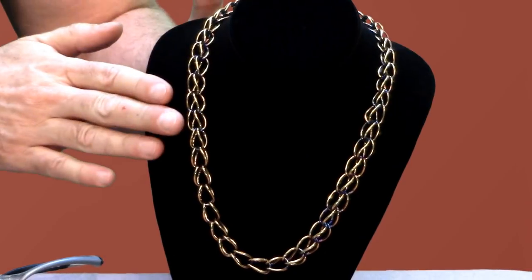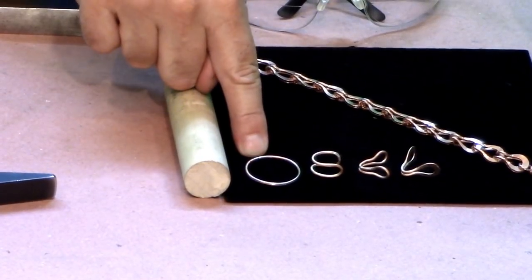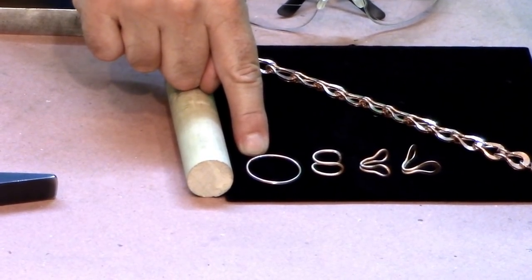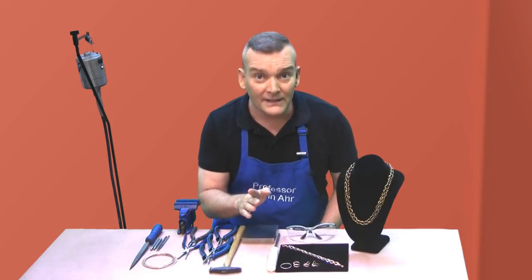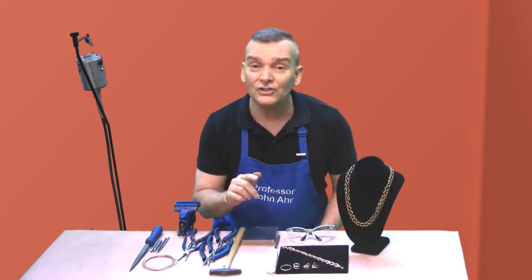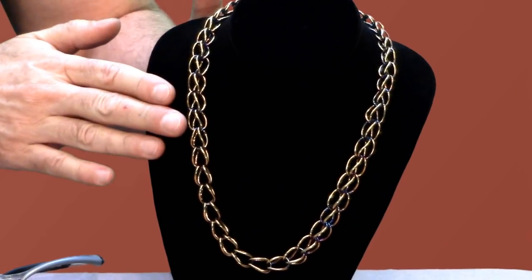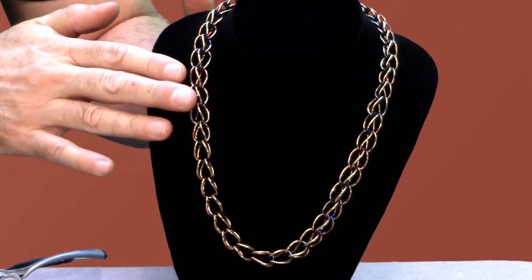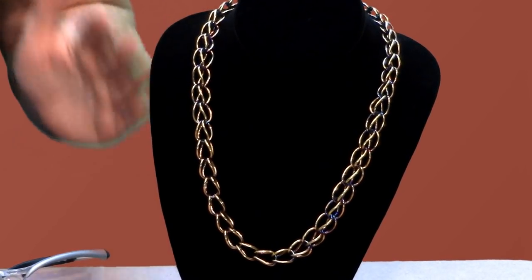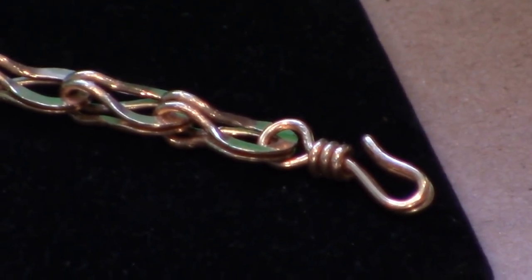It's a variation on a loop-and-loop chain. Both of these chains started with a closed loop. If you're new to making jewelry you'll want to check out our video entitled Making Jump Rings for Jewelry, and you might want to follow it up with the video called The Ancient Art of Making Loop-and-Loop Chains. In this video I'm going to show you how to make the linkage, and in a subsequent video I'll show you how to make the closure.